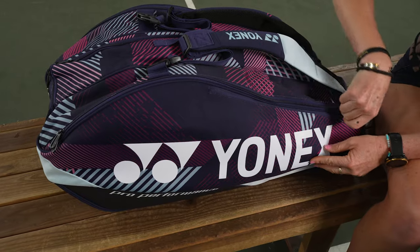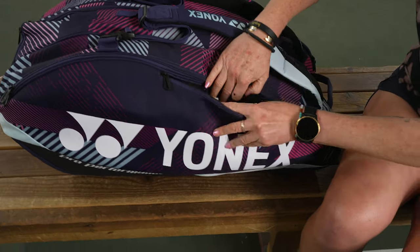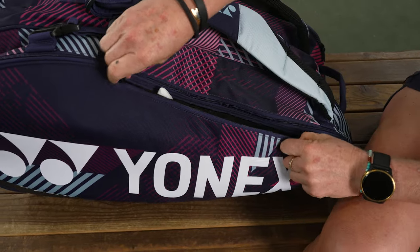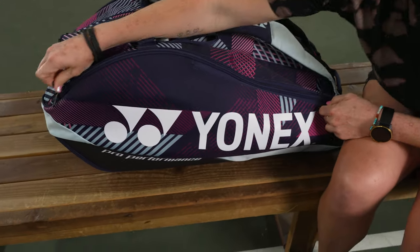Right in front we have a felt-lined pocket, perfect for your cell phone. I've got some hair accessories in there as well.